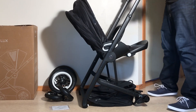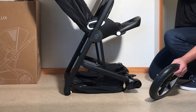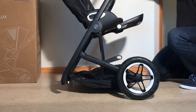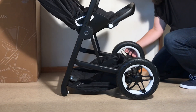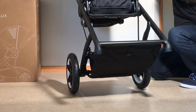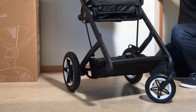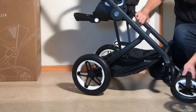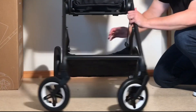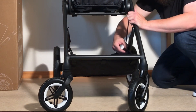Alright, then we're going to attach the wheels. Starting with the rear wheels, you're just going to take it and insert the axle right there into the slot — it should click into place. Another wheel. Pulling it around in the front, you have your front wheels. Again, just inserting it in. And you'll need to also attach these buttons here in the center of the shopping basket on either side.